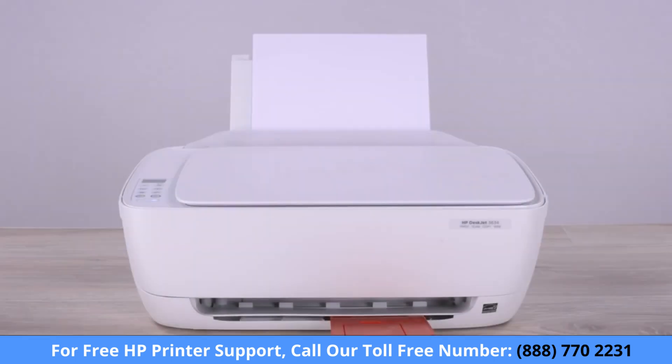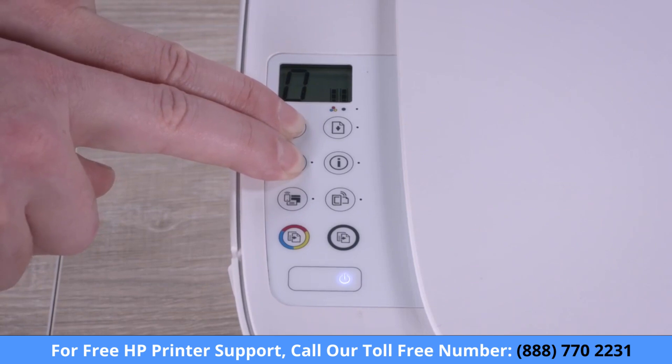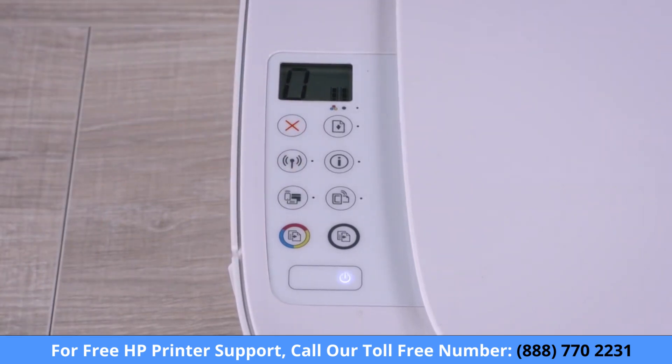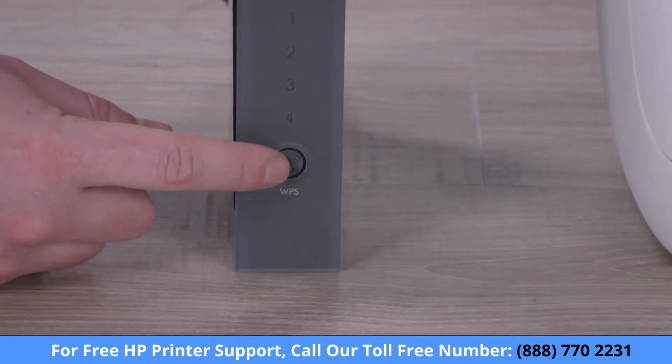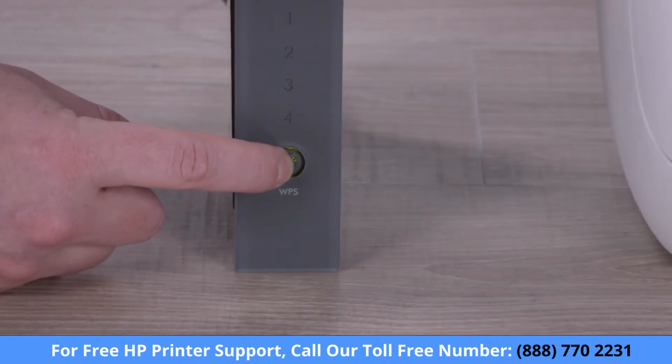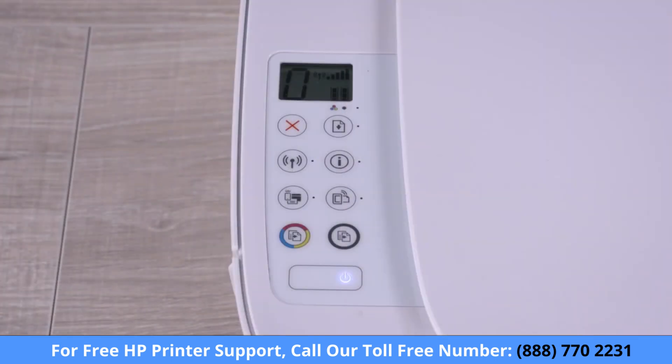On printers without a touchscreen control panel, press and hold the Wireless and Cancel buttons at the same time until the power light flashes, and then wait for the wireless light to flash. Within two hours, go to your router and press and hold the WPS button to start the connection process. The wireless light on the printer stops flashing when the connection completes.